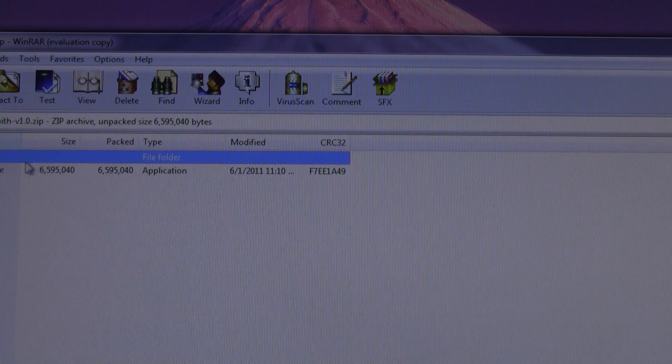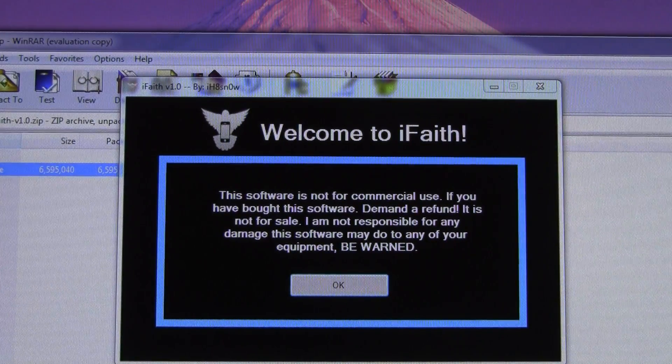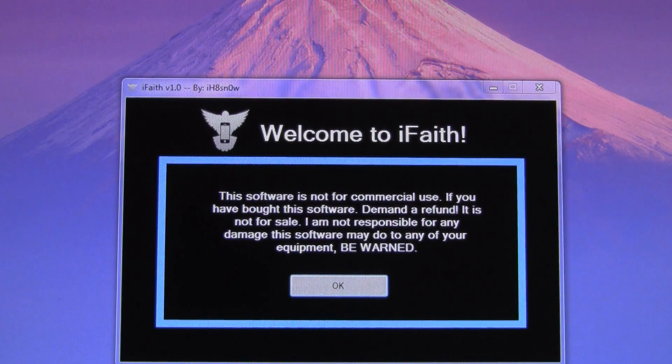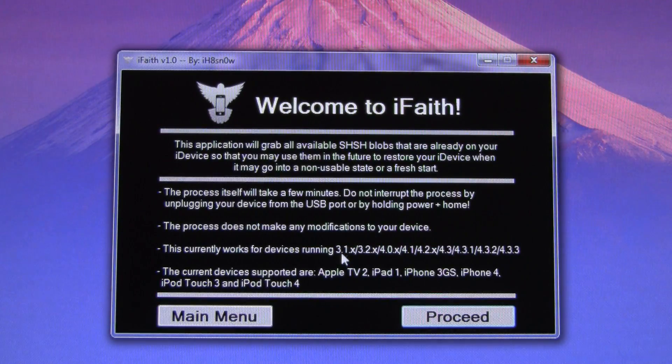By the way, iFaith is Windows only for the moment. So once you have it downloaded, it is in a zip format. All you have to do is open it up and then run the iFaith.exe — you can either do that by extracting it or running it straight in your extraction program. Once you have it opened up, all you have to do is hit OK to that message and then hit Dump SHSH Blobs.